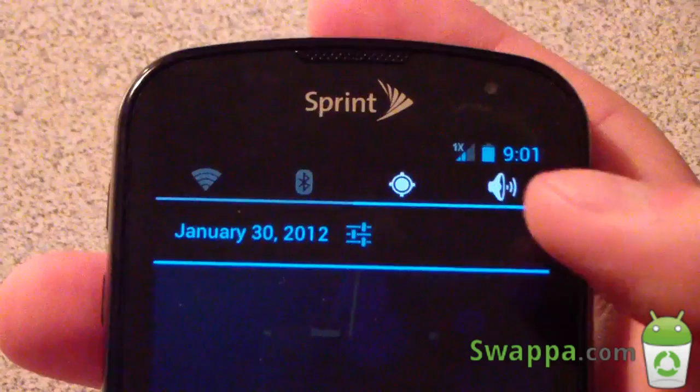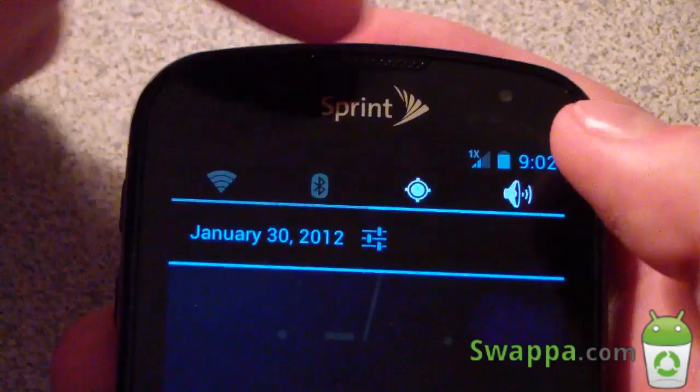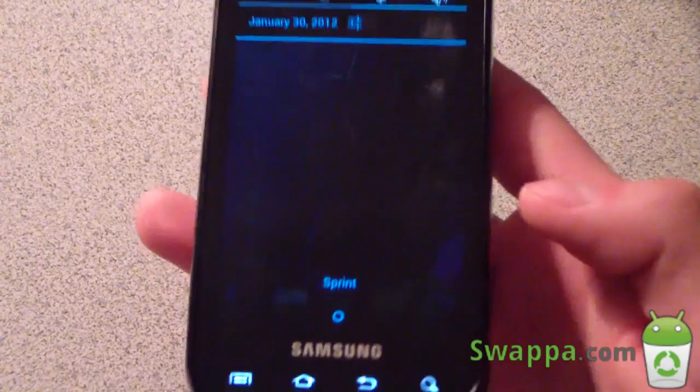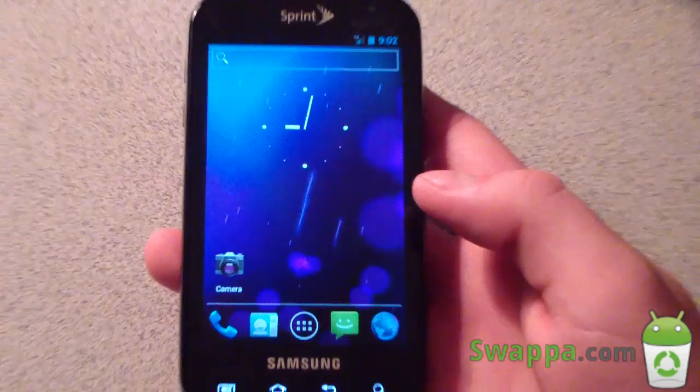Swipe down from the top and you've got your notification toggles that everyone loves, plus a quick Settings shortcut — press that icon and it goes directly to Settings. You can actually modify these toggles, which I'll go over later. The notification shade has a slightly see-through black tint, and at the bottom you get 'Sprint.' It's the very clean Ice Cream Sandwich look that everyone knows and loves.